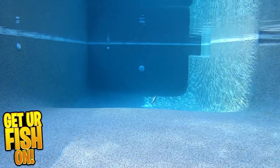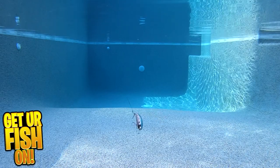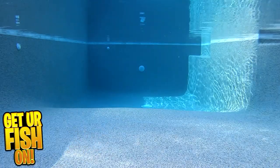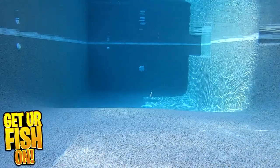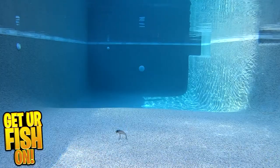It has a carved bill, Mustad triple grip treble hooks, internal rattles, and is a great size to match the hatch on those shad in your lake or pond. They come in some great colors and have 3D eyes that bring the workbait more realism. It was designed with premium components and is a perfect lure when fishing over vegetation or rock beds.